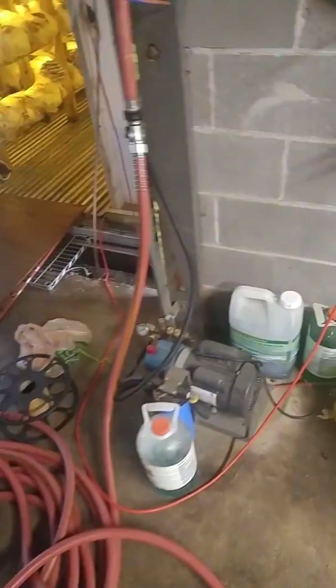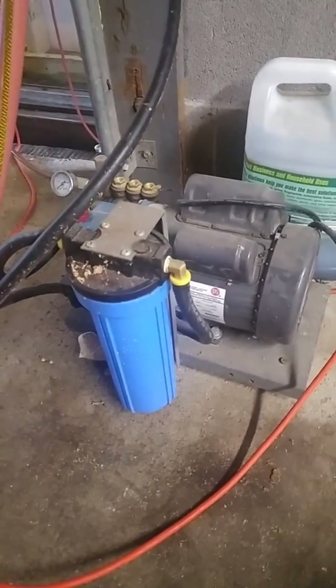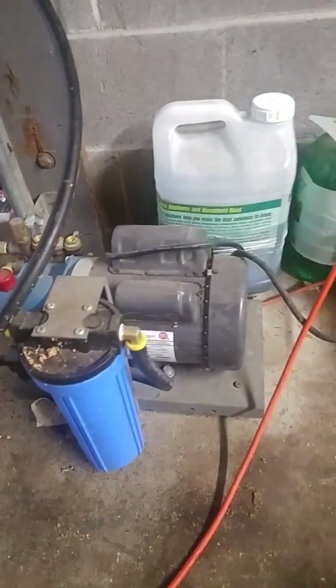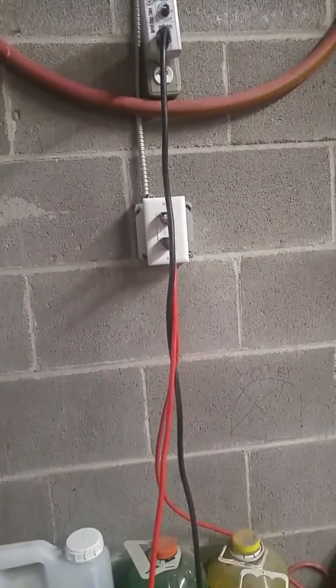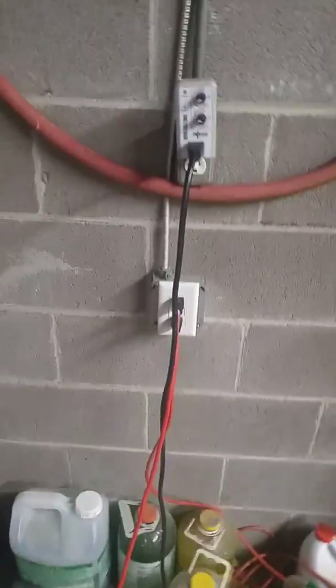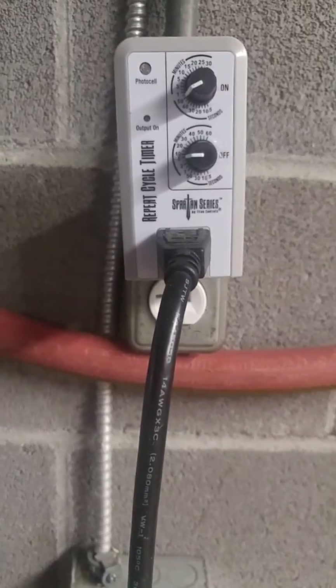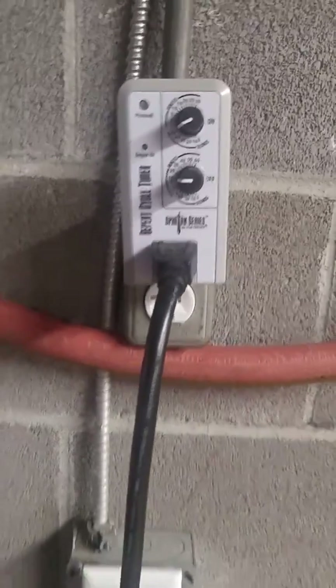First off is the mister. We have a high pressure misting system we purchased through Aeromist. This is the pump. The pump is hooked up through a hose to a water source and electrically just to a normal outlet. We do have it hooked up to a timer, set to go on every seven or eight minutes for about one minute.